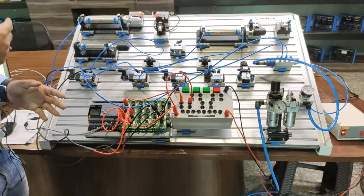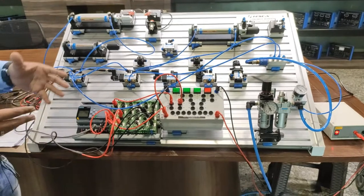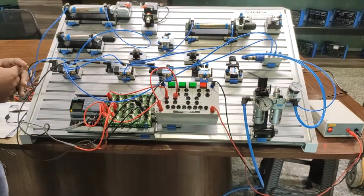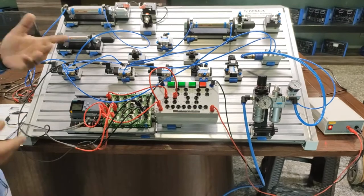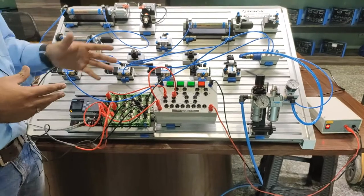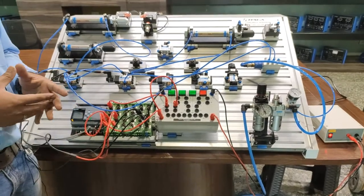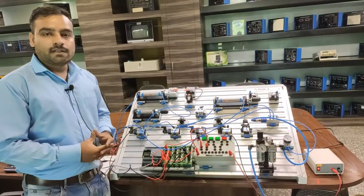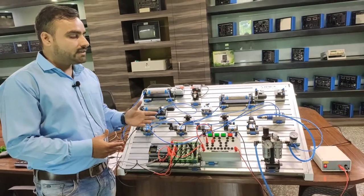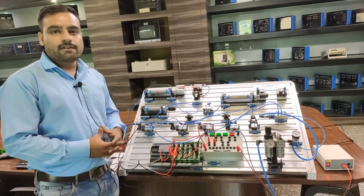You can also use different combinations such as A+ B-, B+ A- which are also given in the manual. Just connect the solenoid coils to the different combinations. You can also perform different combinations using all the components provided. For more details, this is how we work at the electro-pneumatic workbench from Tesca. For any queries about this kit, to purchase, or for any other information, contact Tesca Technologies Pvt Ltd. Thank you.